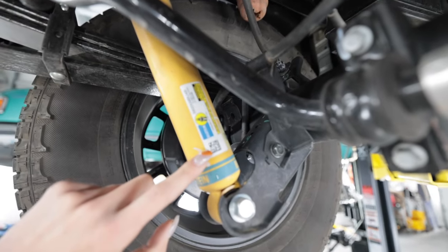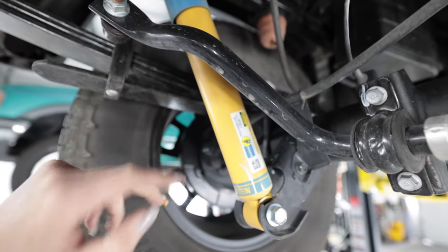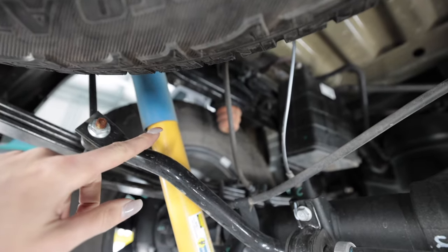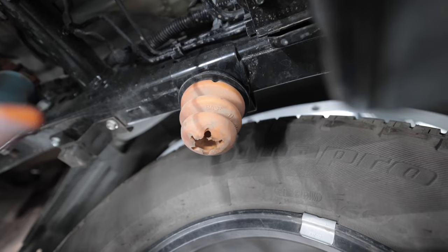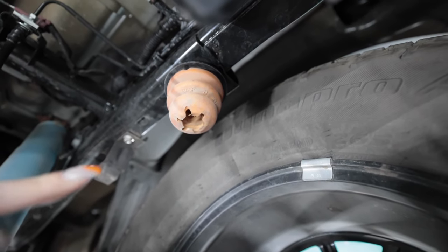They might be specific just for the Pro 4X because it doesn't say 4600 series — usually yellow bodies are 4600 — but look at that. It looks like a rotten gourd. It's actually a bump stop.